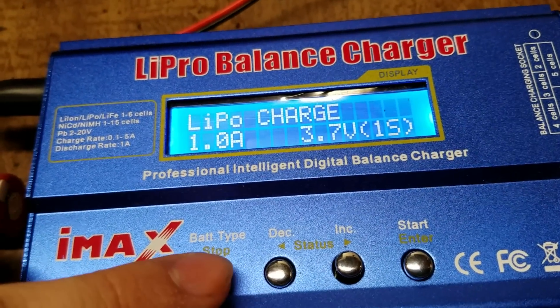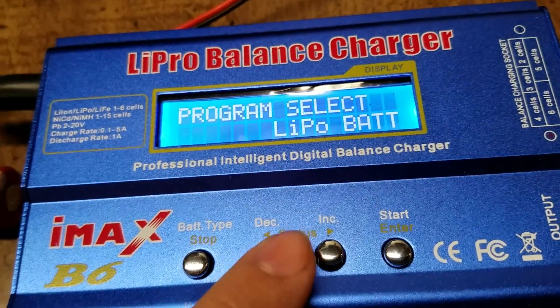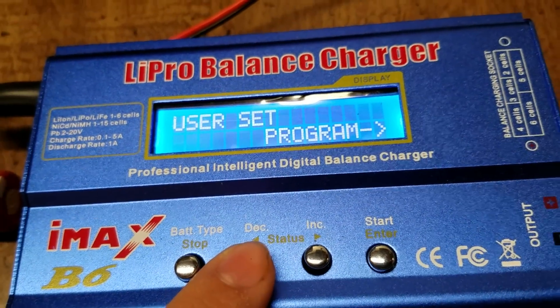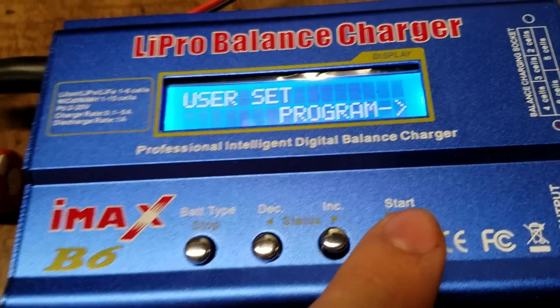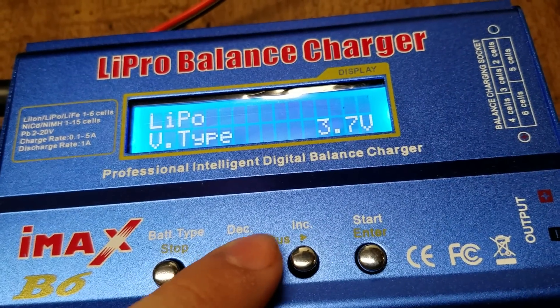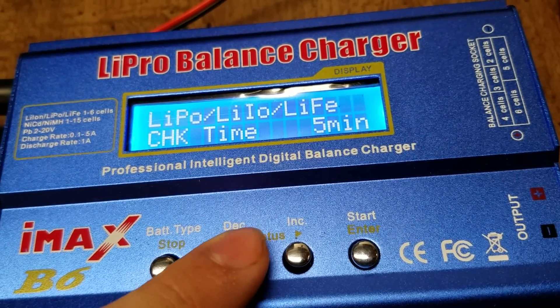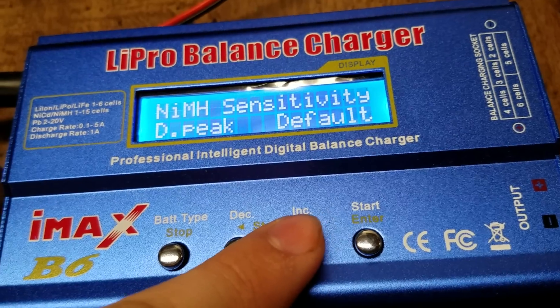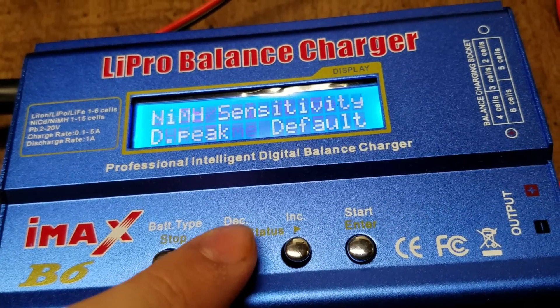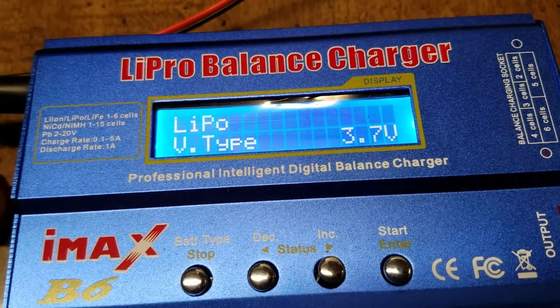From your main charging screen you want to hit the back button and then scroll through until you see 'User Set Program' and hit enter. Now you've got a bunch of different selections in here. This is where you set different settings for the charge, but you want to go to the setting that says 'LiPo V type'.